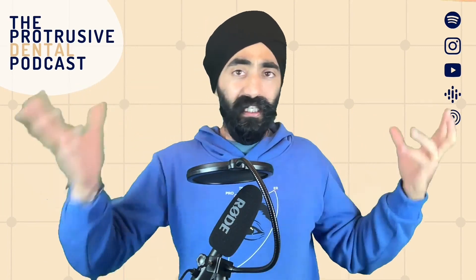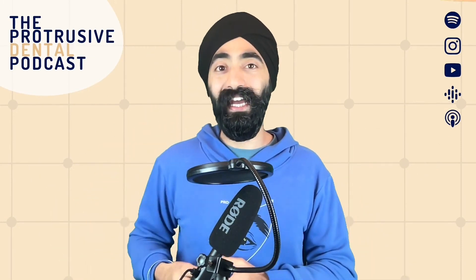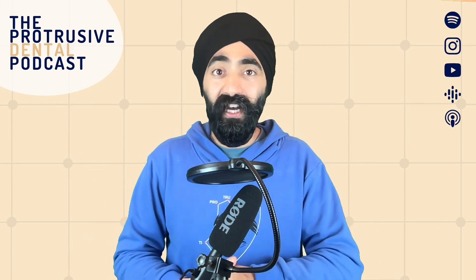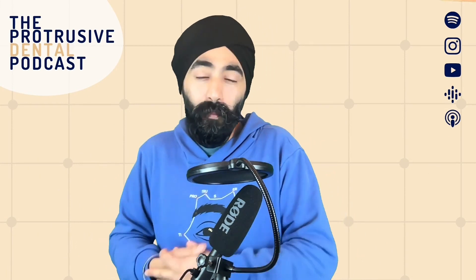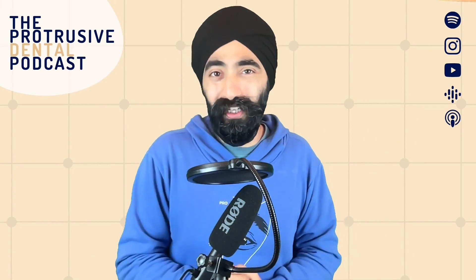This episode, like 98% of the episodes of Protruser, is eligible for CE or CPD certificates. All you have to do at the end is answer a few questions to validate your learning and my team will email you a certificate. You can also get early access to episodes, exclusive monthly content - last month it was the full mouth case discussion with Alan, this month is a through-the-loop view of fitting ceramic units, found only on the app. In the future, we've got Verti Prep for Plonkers course exclusively on the app. Download it on iOS or Android, or go to protrusive.app.